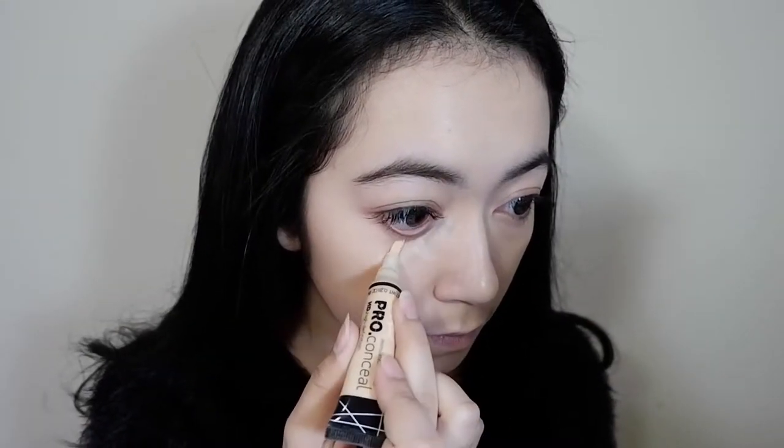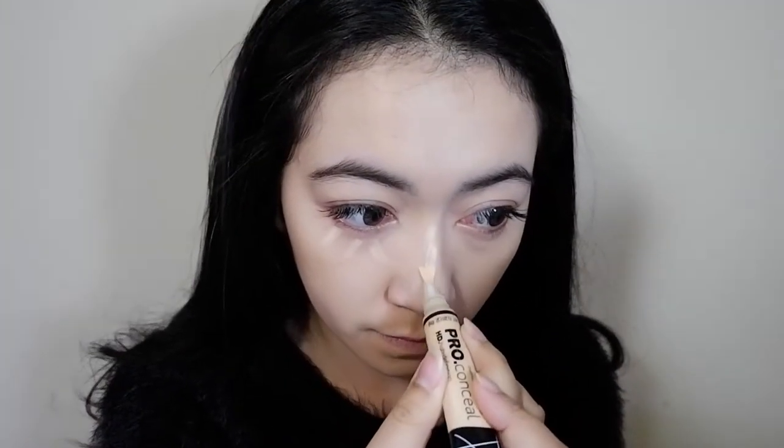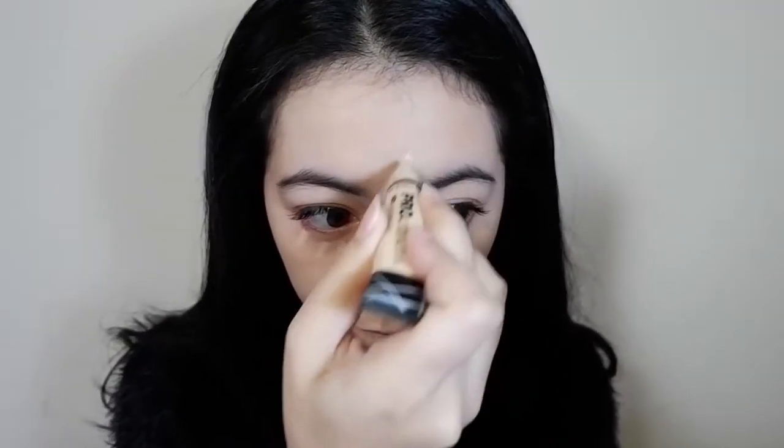I'm going to use this concealer to highlight the inner part of my face. I'm going to use it under my eye, on the bridge of my nose, and between my brows.